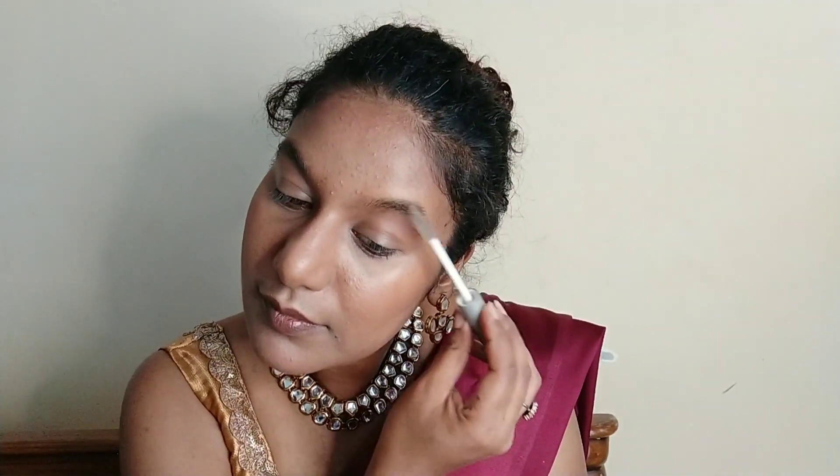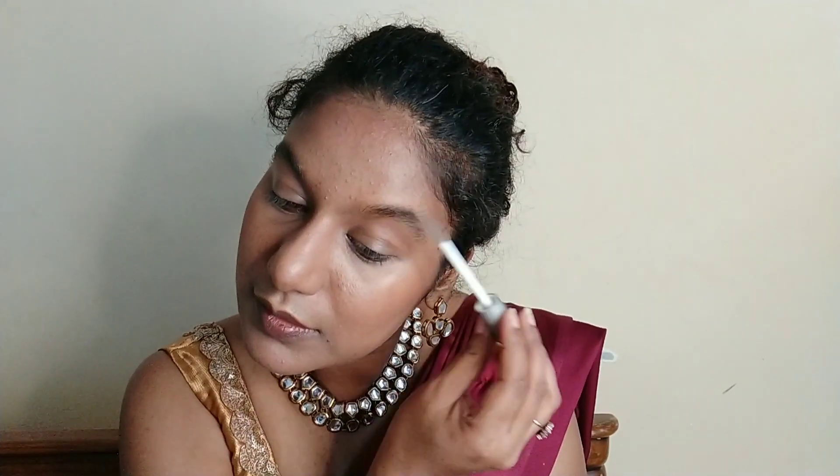Once that's done I'm going to set my eyebrows with Miss Claire Transparent Mascara. This is really good if you want to set your eyebrows in place for a whole day — brushed-up brows are really in trend, so go ahead and try this product. Once the mascara sets into place I'm going to use a Sugar brow pencil to overline my eyebrows a little bit and fill them in.